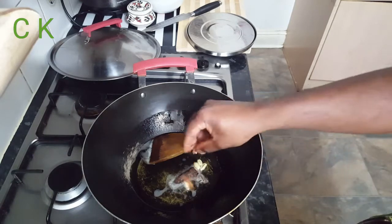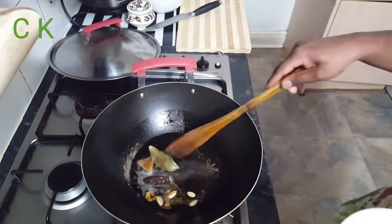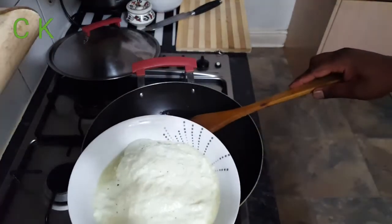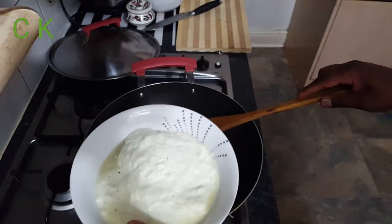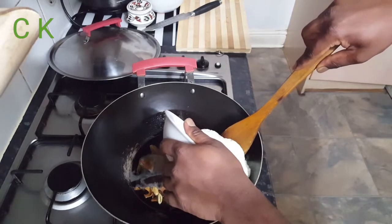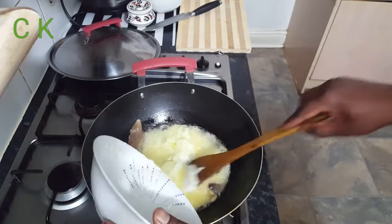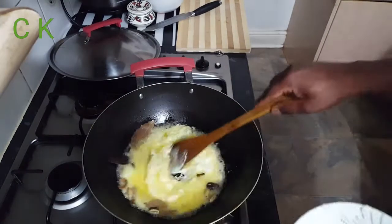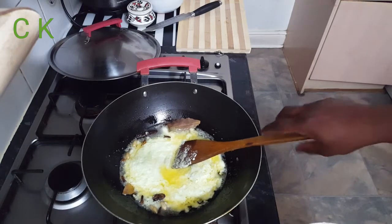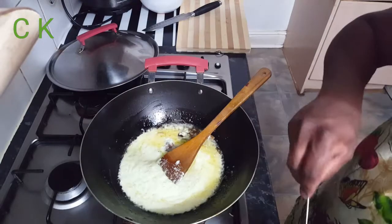I'm adding one cinnamon stick, a few cloves, green cardamom, and big cardamom. When you're going to add the onion paste, make sure the flame is turned down first, then add it carefully and slowly, because when you add this paste the oil will splash out.